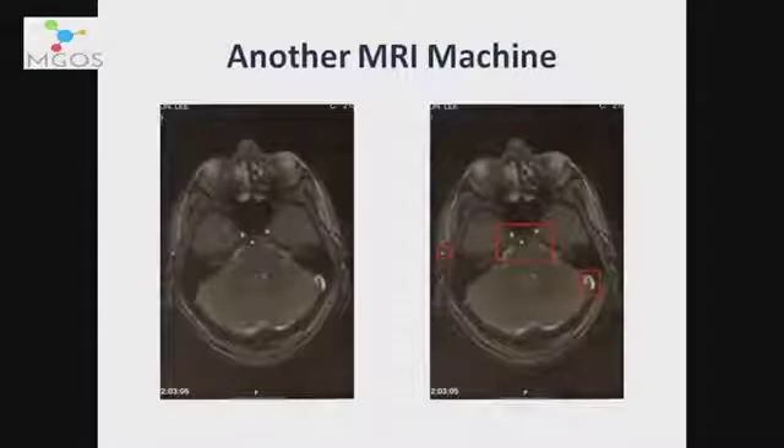This is a separate MRI machine, completely different machine, showing the implants in my throat and one of the brain implants on this side as well.